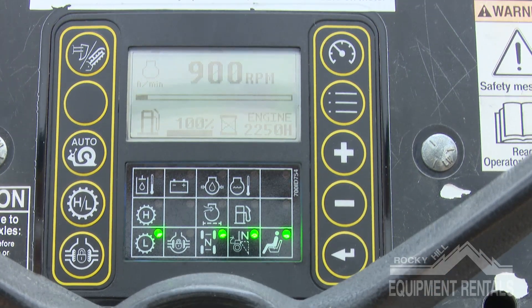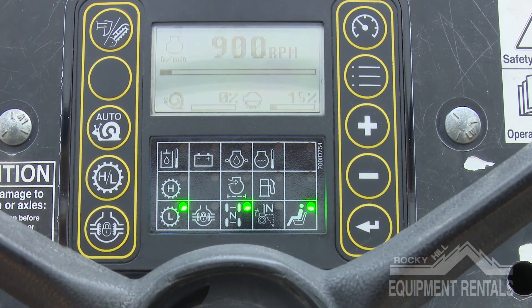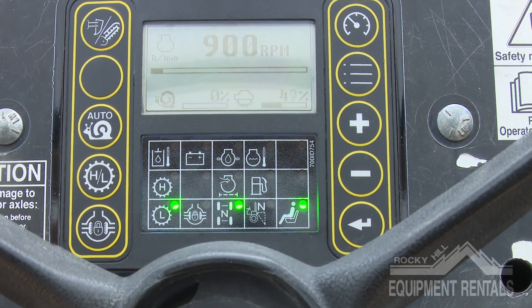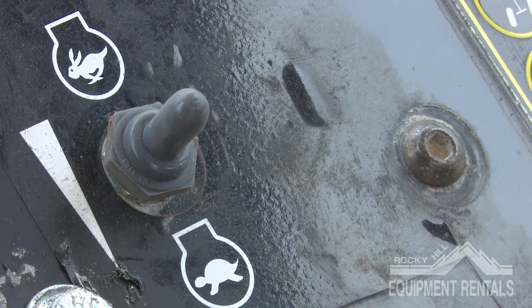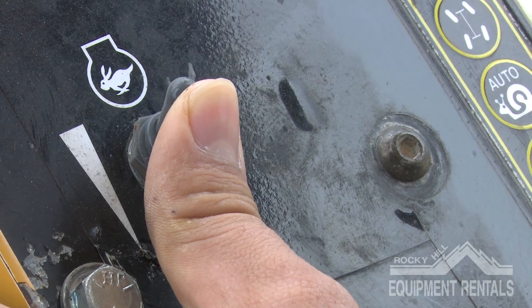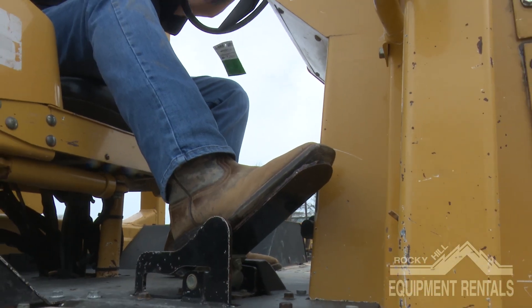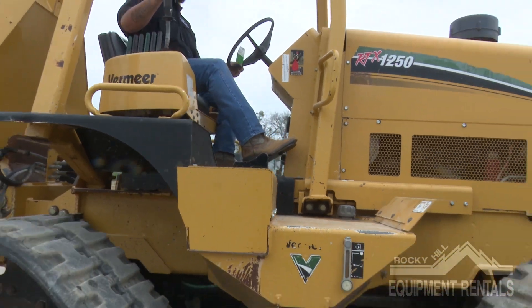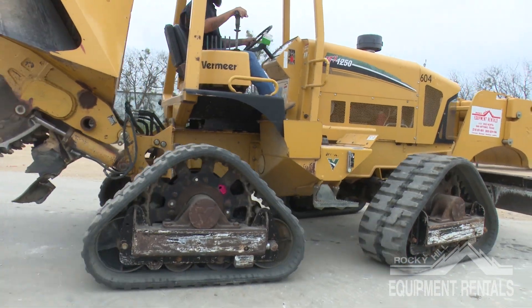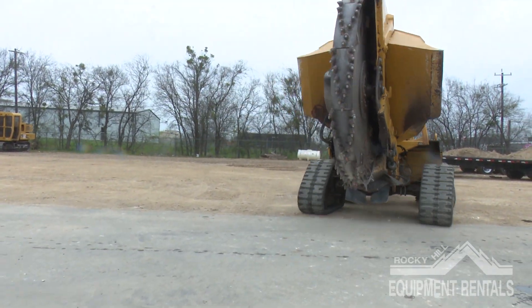In the center console, you have individual indicators showing you what controls are on, off, neutral, and all fluid components. To the left of the steering wheel, you'll see the RPM throttle and the safety horn. By your right foot, there is a toe-to-heel pedal that will allow you to move and adjust the machine forward and reverse. This pedal is to be used during transportation and adjusting.